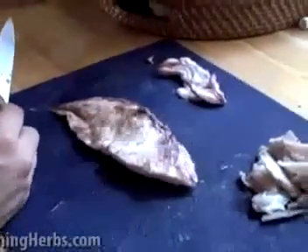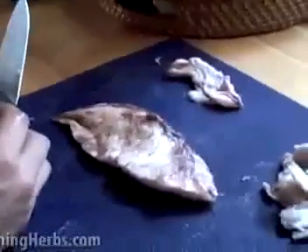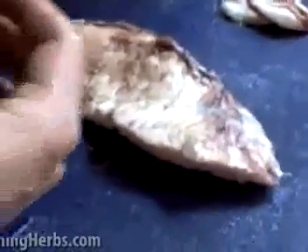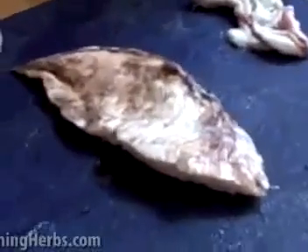Hi, Herb Mentor, this is Rosalie, and today my husband and I are rendering some fat, and we're going to take you through this process. We render fat for several different reasons. One, we use some of the rendered fat — what we call our grade A — for cooking purposes.